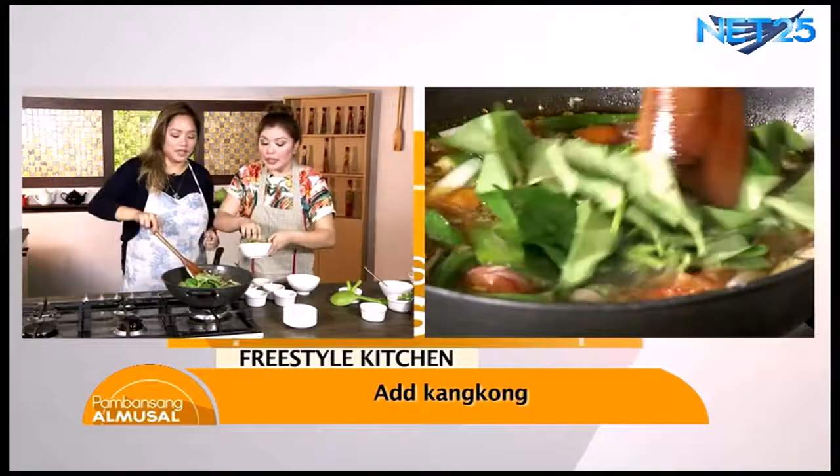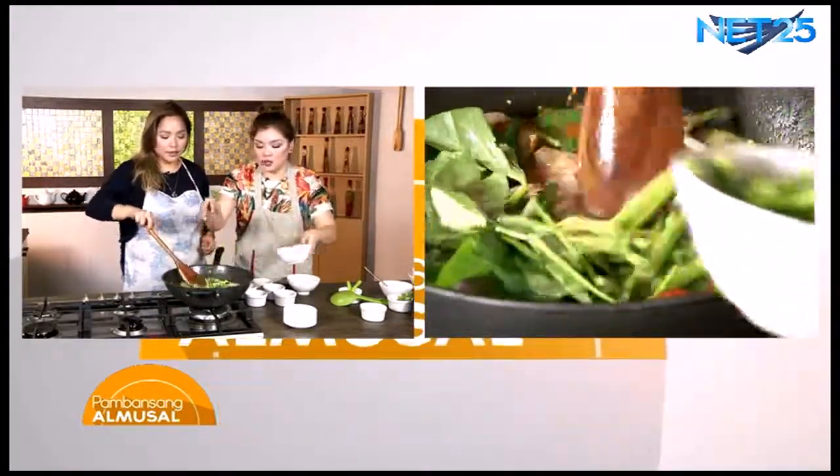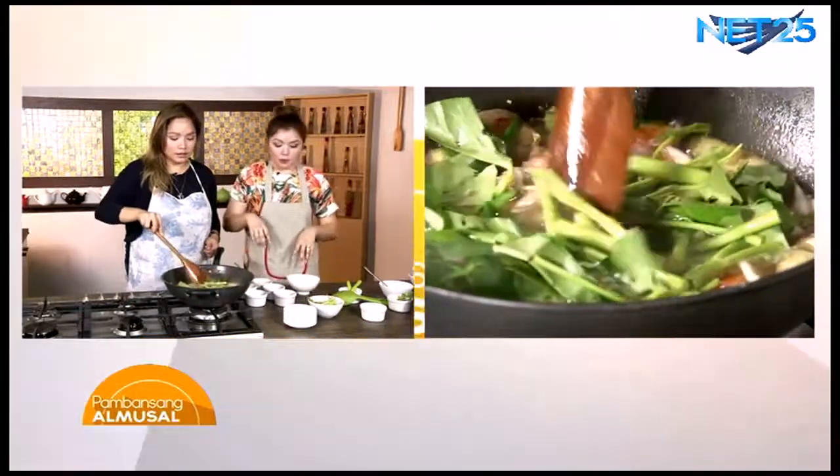Kasi yung hipon mabilis lang maluto so isabihin na natin yung ating hipon. But you're allergic to it! Minsan isang-isa pa nakakain niya, pantal-pantal na yung mukha pero sarap-sarap pa rin siya. Basta sariwa ang hipon, walang magkaka-allergy. Yeah, pwede na yan.